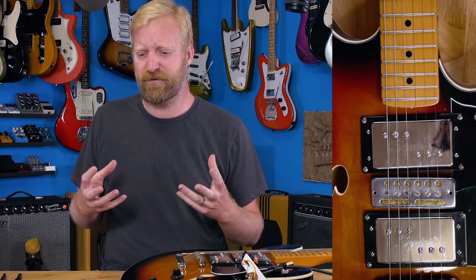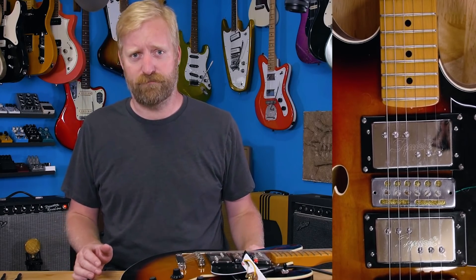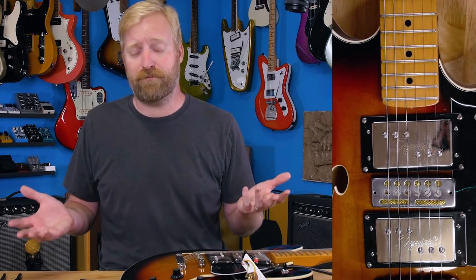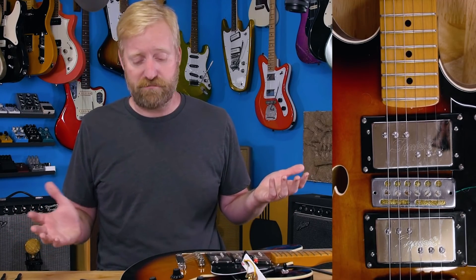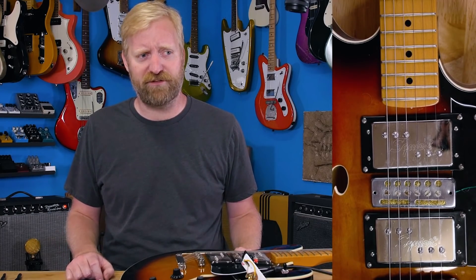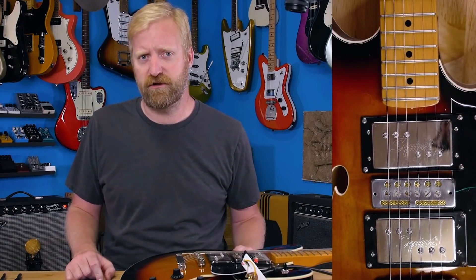It sounded like the most out of phase pickup you can imagine times a thousand. So at the end of the video I was like, hey, if anyone is interested in this pickup, make me an offer - maybe I'll sell it to you. Colin hit me up and made me a very generous offer, basically at the price of one of these pickups in working condition.